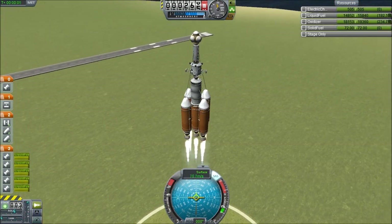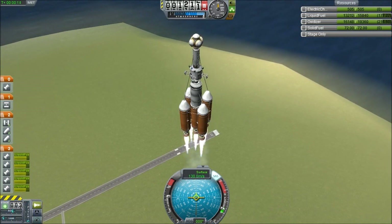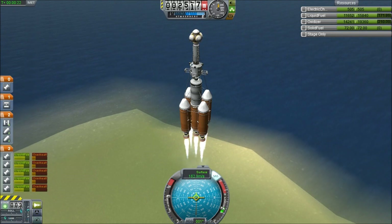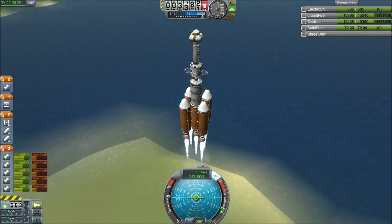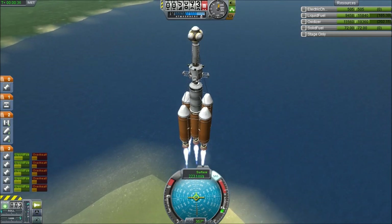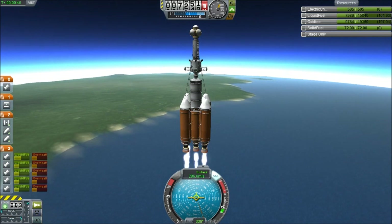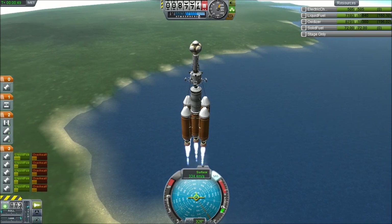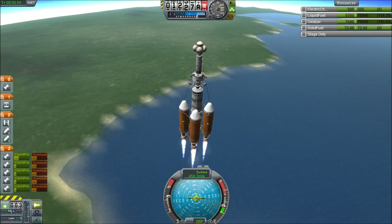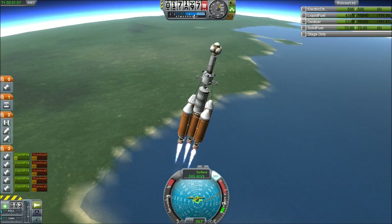That has got a lot of acceleration. We'll turn off the gimbaling there and throttle back a bit. Geosynchronous altitude — or geostationary altitude — is 2,868,400 meters. So if we aim for 2,868,000 meters, we can just try and maybe do some adjusting later on. The ship is holding up very well — this module is definitely well built. We'll begin our gravity turn. We are turning a bit weirdly, which is interesting, but it's not a problem. I just need to make sure I actually point the ship in the correct direction. Separate — there we go.